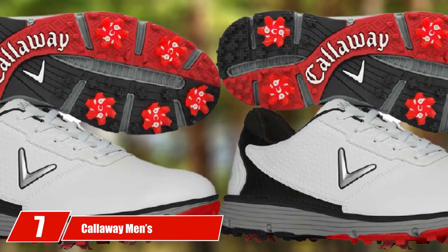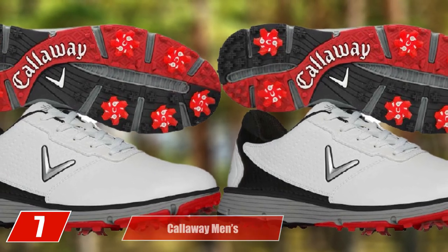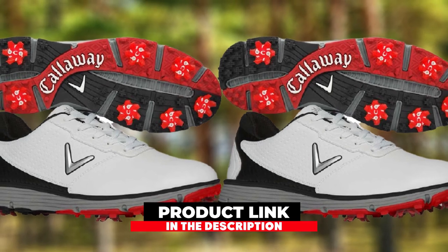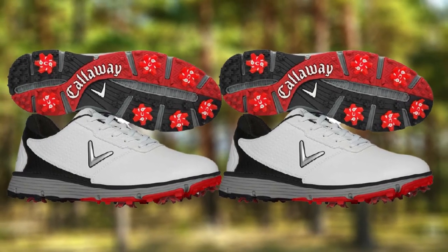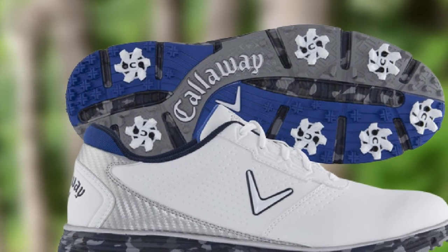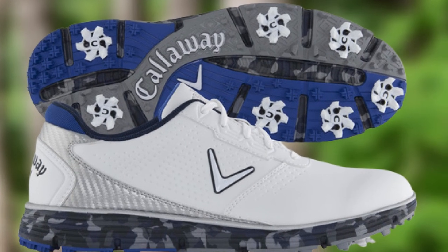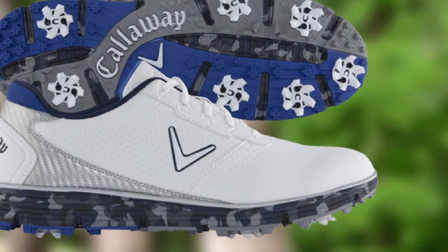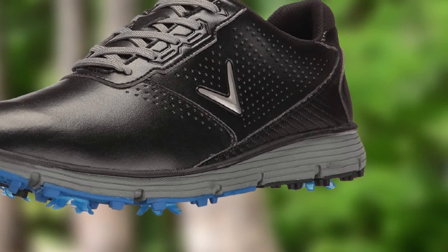Moving on to number 7, the Callaway Men's Balboa TRX Golf Shoe. Would you believe me when I tell you this is a beautiful shoe? For the price, these shoes are so tempting and irresistible to buy. They work well as golf shoes for plantar fasciitis — super comfy, posy, and cushiony, the 3 Cs that every golfer looks for. These are spiked golf shoes with an EVA sock liner, a slim and well-designed style, a waterproof and climate control liner, and a rubber outsole.